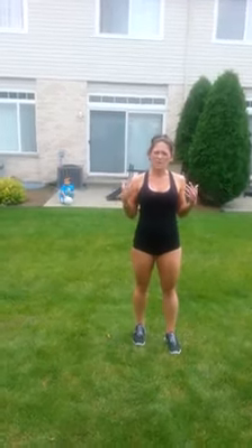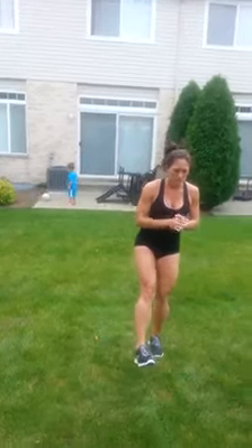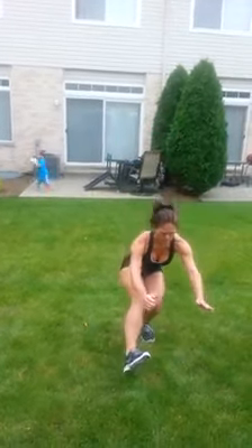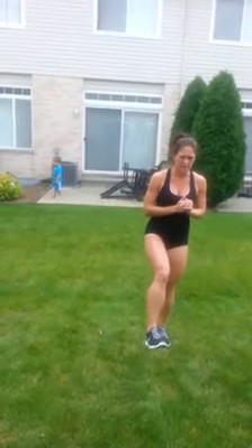Then we're going to get into a harder move: a pistol squat with a hop. For the pistol squat, you're going to lift one leg in front of you, squat down as far as you can go. If you can go all the way down, then do it. If not, go as far as you can and then jump up when you get to the top.